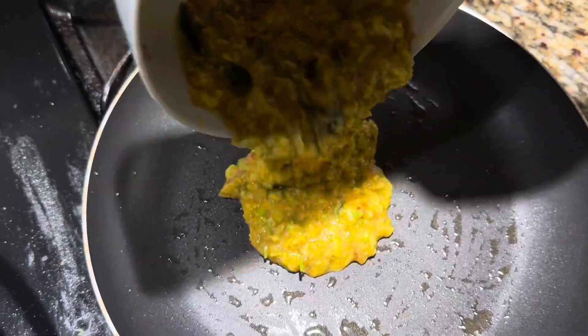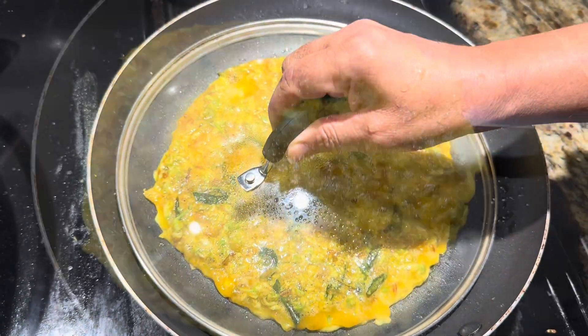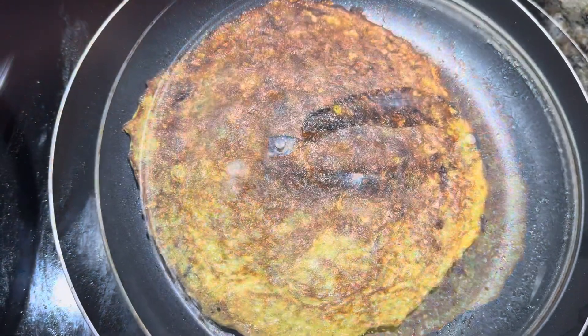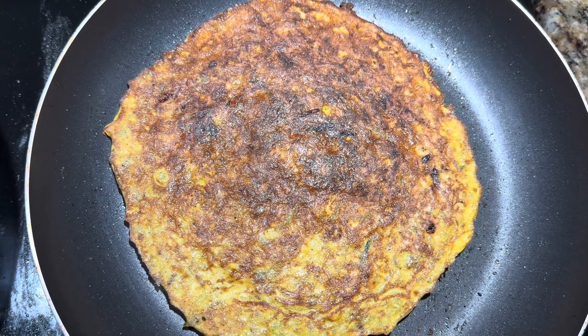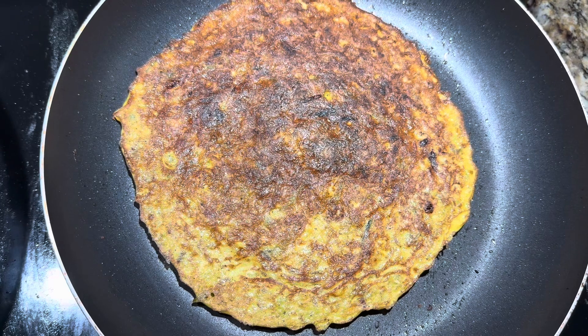I will cook it in the same pan. I will cook it for a minute, then flip it. I will flip it in the bowl and cook it.